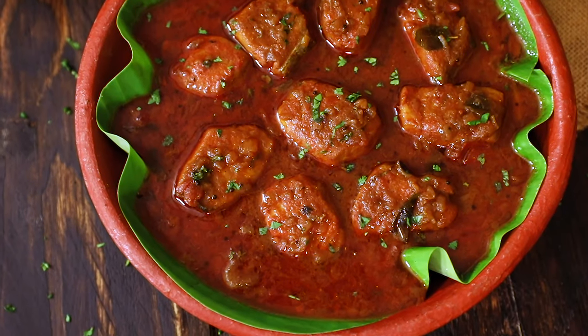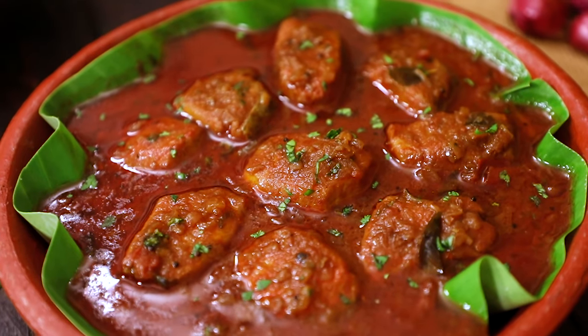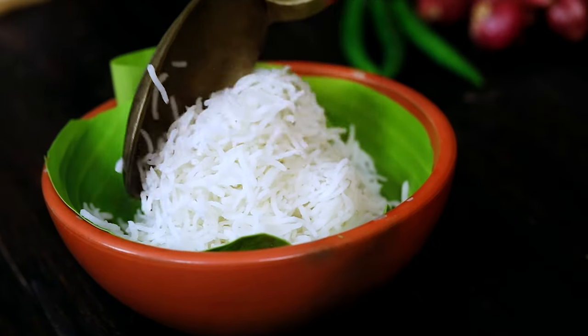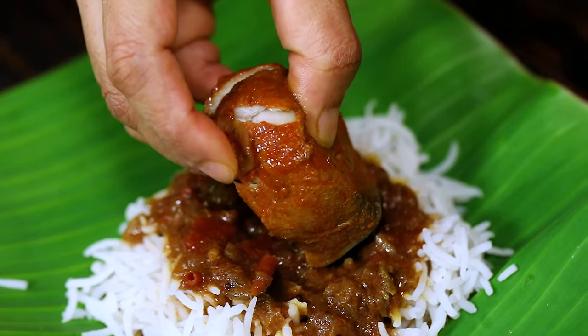Hello everyone, welcome to home cooking with me Hima Subramanian. Today I am going to share one of my personal favorite recipes. We are going to make this delicious fish curry using seer fish, which is vanjuram. I have some nice fresh fish with me and I have decided to share this beautiful recipe which is nice and spicy and tangy, and we are going to make it in a clay pot. So why wait, let's get started and check it out.